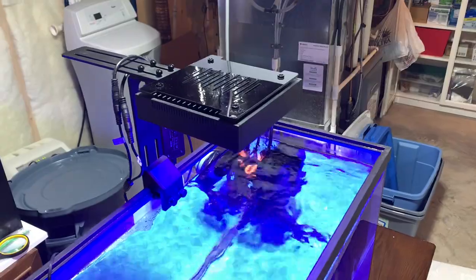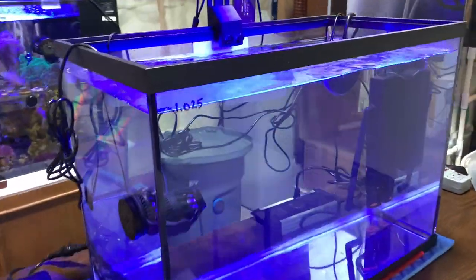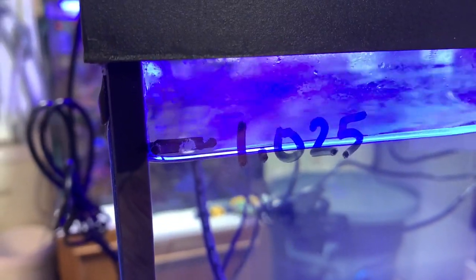All right, so we have the light on now and the timer's all set. And I have to do my first official top off — you can see the water level's dropped.